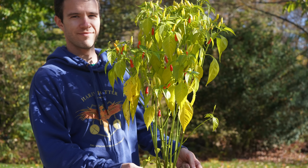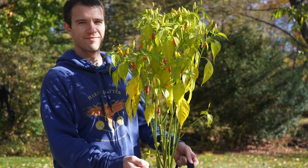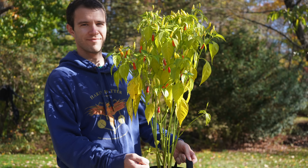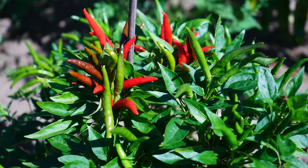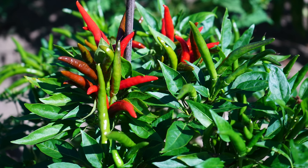Hawaiian chili peppers are native to Hawaii and they're in the frutescent species along with Tabasco peppers, making them very comparable in their heat level. If you don't have Hawaiian chili peppers on hand, you can also use Thai red chilies or any small Asian red chili pepper.